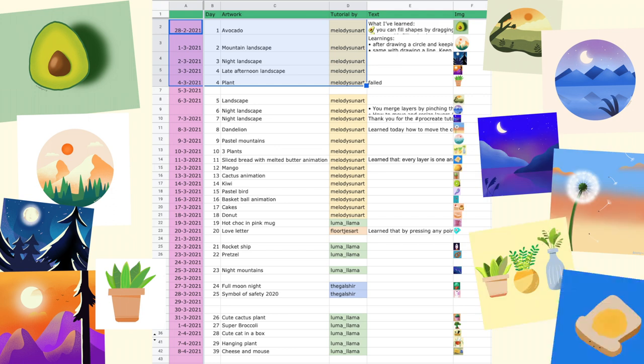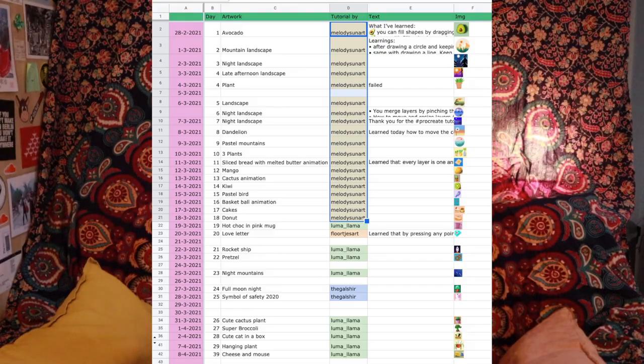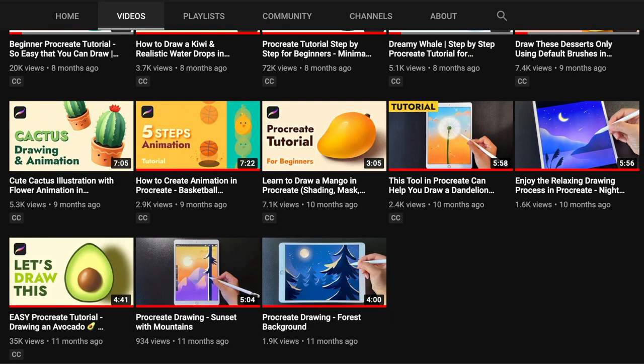Then I drew for 16 days in a row. Further down, it starts getting a little spotty. At one point I missed four days, and I noticed that the longer you break away from your streak, the harder it is to get back into it. What do we learn from this? Do not break the streak. Finish something until the end. As you can see on the spreadsheet, most tutorials were by Art by Melody — I switched later mainly because I was running out of tutorials, having done nearly all of the ones she has on her YouTube channel.